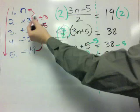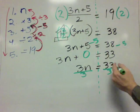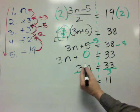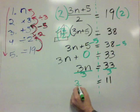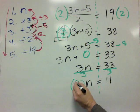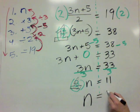Now we have our next step, which is to divide both sides by 3. So we're going to divide by 3 on both sides. 33 divided by 3 is 11. And over here, I'll use the commutative property to rewrite this as 3 over 3 times n. 3 over 3 is 1, and 1 times n equals n. So n is equal to 11.